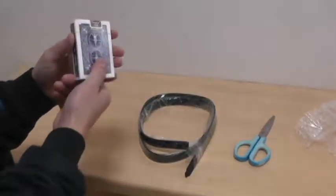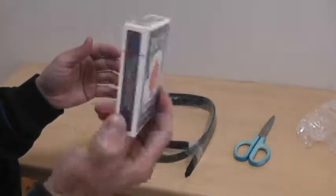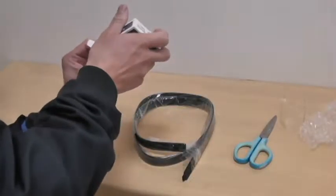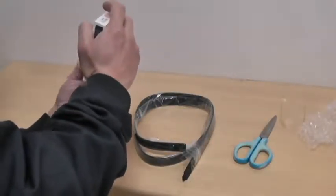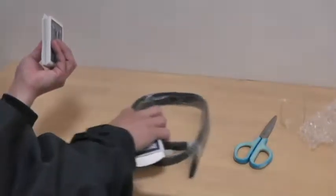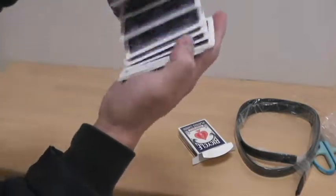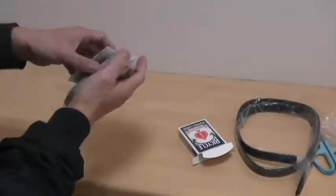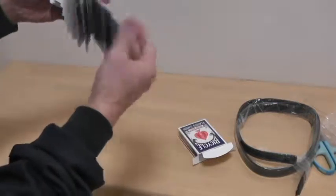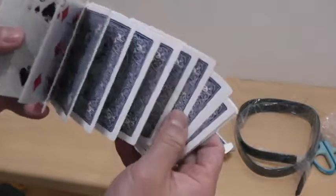I've got the bubble wrap off and as you can see it's a Bicycle deck — it's gimmicked. They're hard to get up. They look like ordinary cards but they're gimmicked. Wow, invisible thread — yeah, there's invisible thread, but it's not really invisible. I can see black thread. Can you see the black thread?